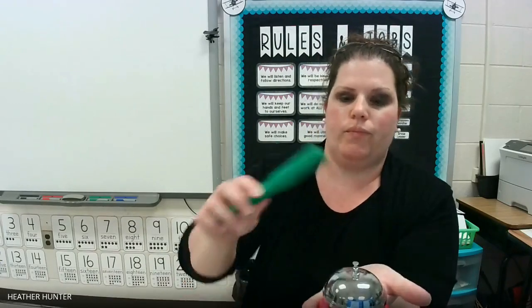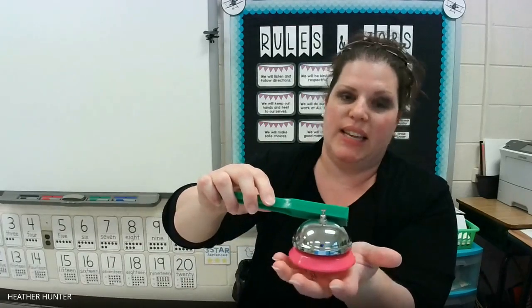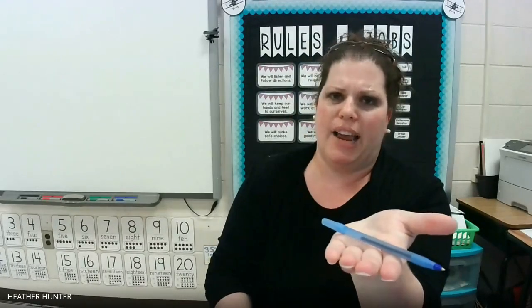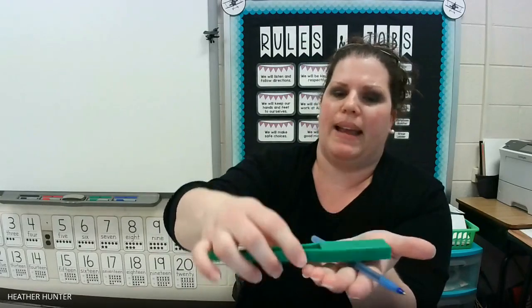What about the bell? This bell does have iron or steel. It is attracted to the magnet. And finally, what about my ink pen? Do you think that it has iron or steel in it? It does not attract to my magnet. So no, it does not have iron or steel in it.